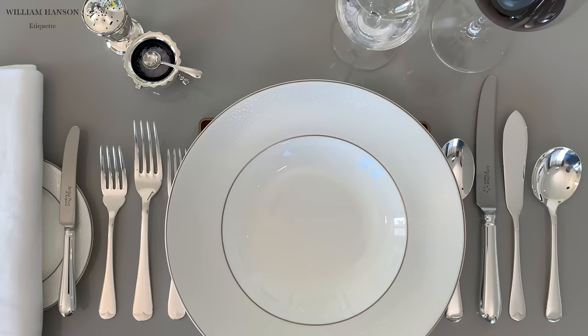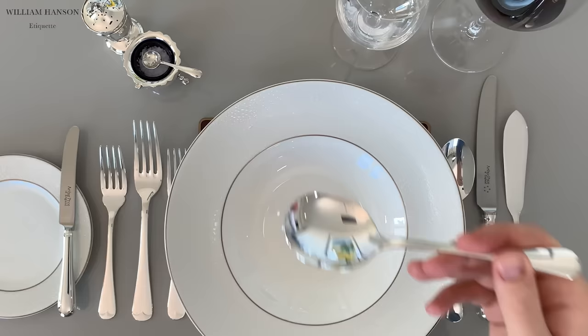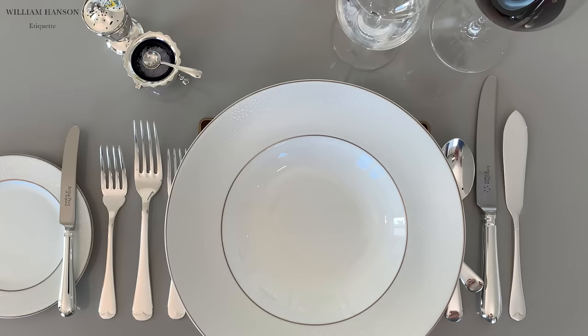The first course is soup. Conventionally, it's held in the right hand, like this. When eating soup, we scoop away from us and then eat the soup from the side of the spoon closest to us. When resting, the soup spoon should go just under the soup plate on the base plate at an angle. Imagine the plate is a clock — it goes at six o'clock.